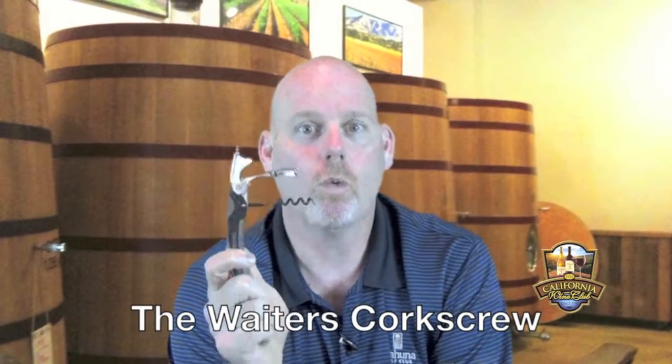Hi and welcome to Wine 101, how to use a corkscrew series presented by the California Wine Club. Today we're going to be talking about the traditional waiter's corkscrew, or better known as a two-step corkscrew.